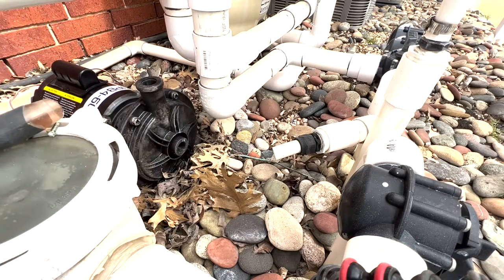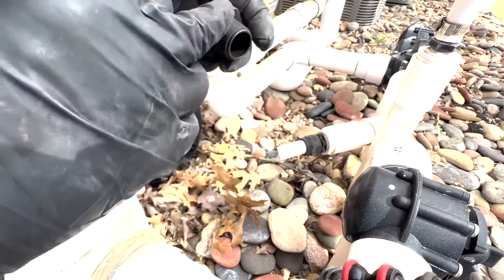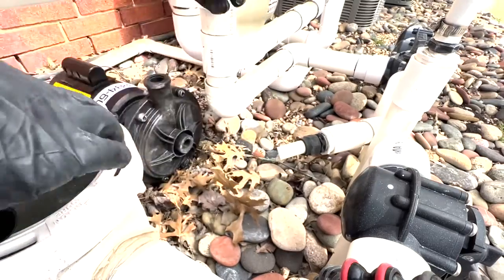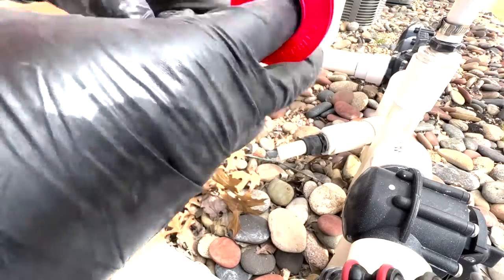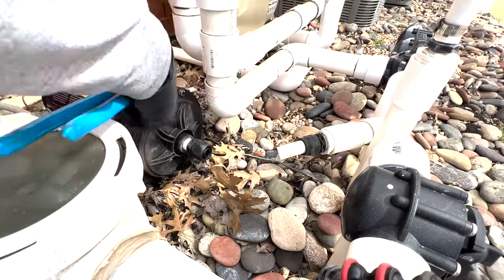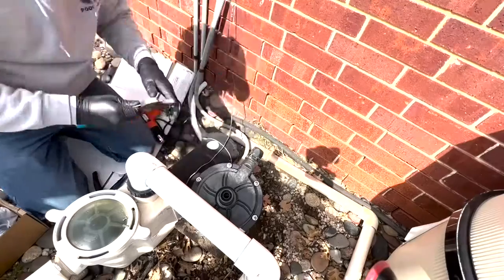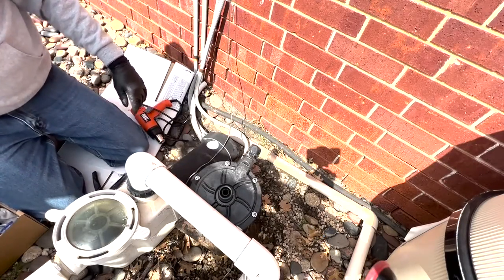We have a package of four connectors and we're going to put Teflon tape on them. You have to use some sort of thread sealant because the fittings come from the factory with bare threads. Six or seven wraps is usually enough to get a good seal. Snug them up real good — I usually do the pump first, and once that's taken care of, I'll do the connectors going into the pipes.